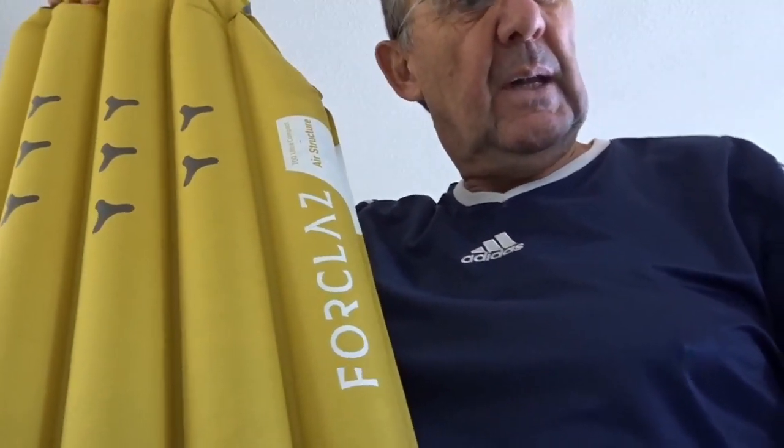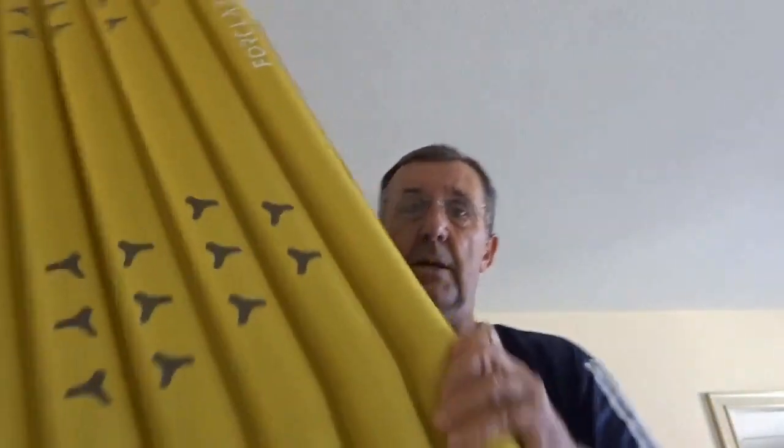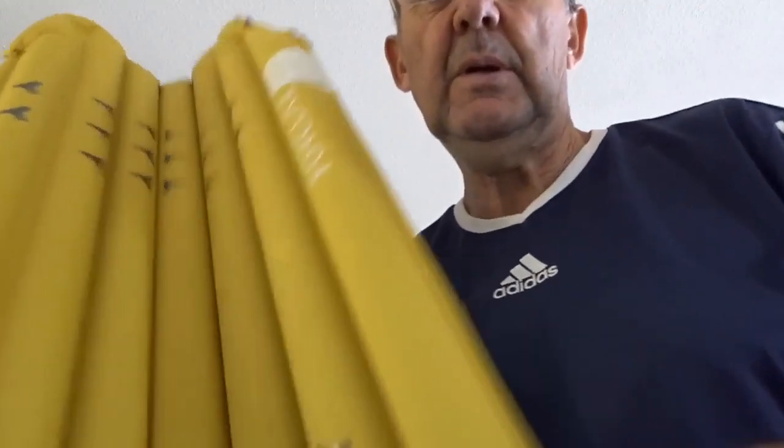I'm going to actually blow this up and time it to see how long it takes. Just plug the valve in — stop the stopwatch — that's taken me 44 seconds to blow this up and it's nicely inflated as you can see.